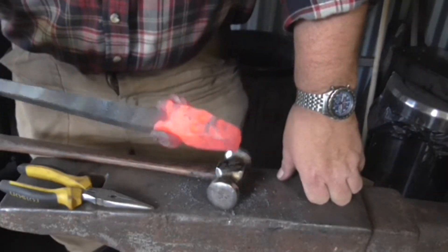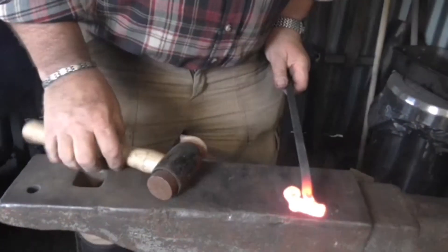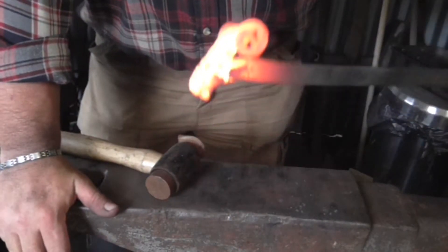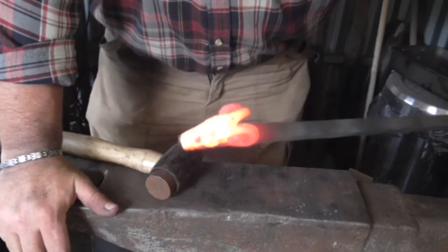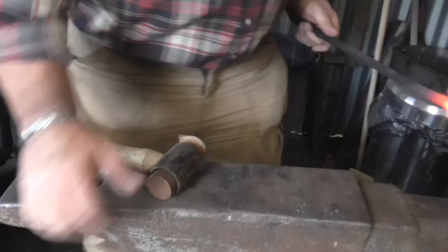Now I need to bend the nose over more, I think. Back to the hide mallet again. Nah, fail — that is utter rubbish. Look at that, look at the split. It's all wrong, all wrong. Absolute rubbish.